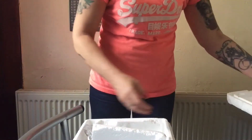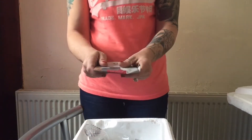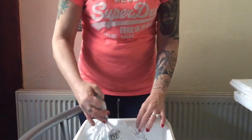The box was separated by two polystyrene pieces and there was a heat pack in the middle. I noticed there was only one and it wasn't very warm at all, so I'm afraid this isn't looking good straight from the start.